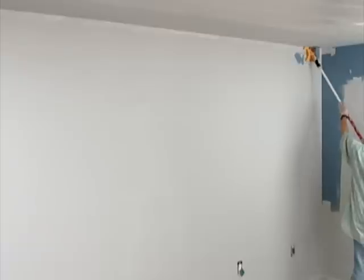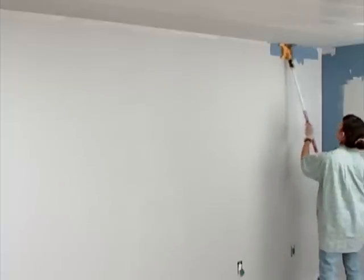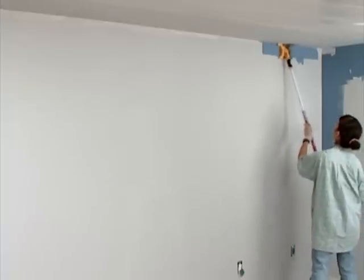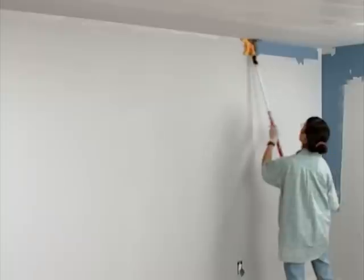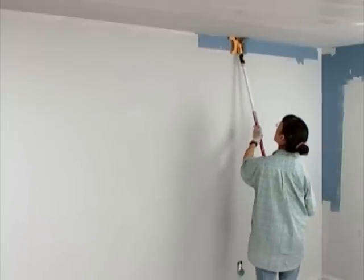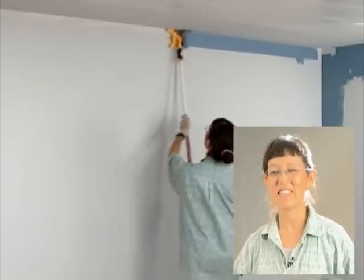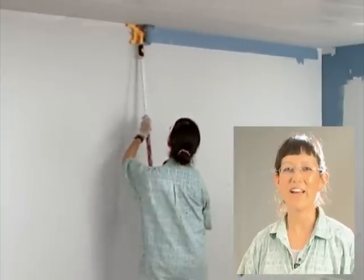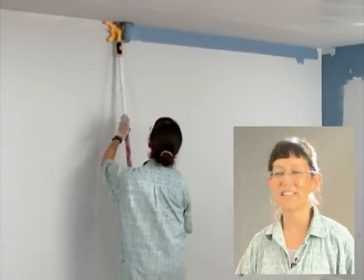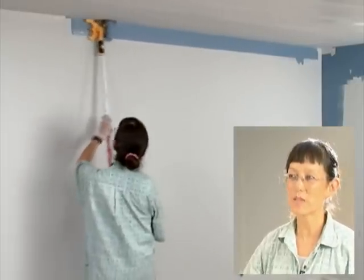It also comes in a pole-mounted version. This is the AccuBrush XT, which you're seeing here. And this is our product tester, Kat, who is edging along the ceiling without having to get up and down on a ladder. She is edging a perfectly clean line with no paint getting up on the ceiling. You'll be saying that painting is just so easy from now on — it's not the big, horrible, strenuous job that you thought it was. This actually makes painting easy.